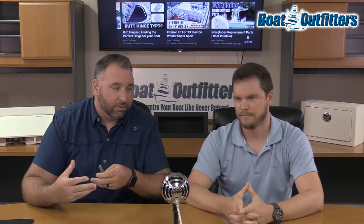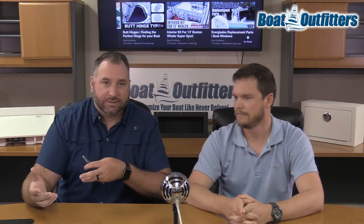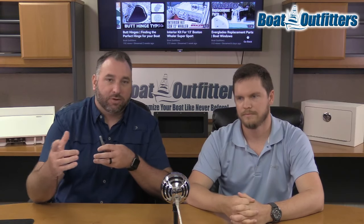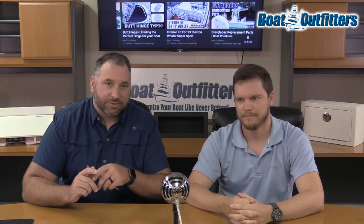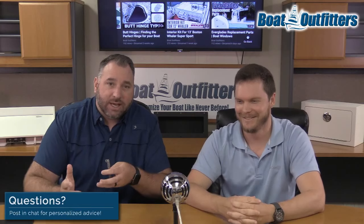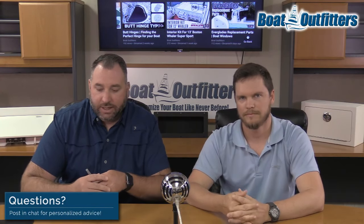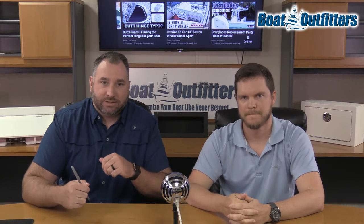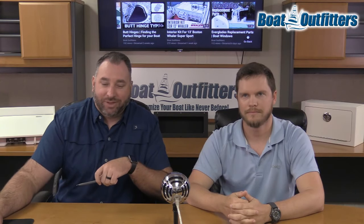If you have questions in general, we've got good info in this video and on the site. But our real deciding difference is the team here — if you have a question, give us a call. We either know the answer, or we've got the relationships with vendors to figure it out. If there's anything else we can help you with, please do not hesitate to reach out. We really appreciate you guys stopping by.